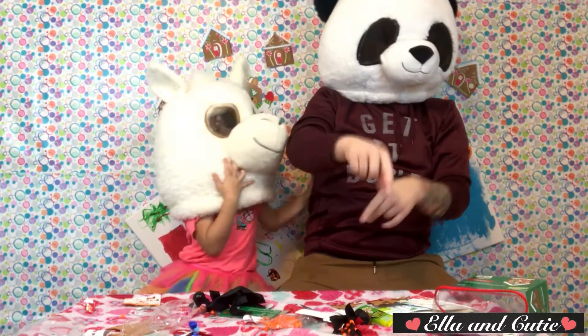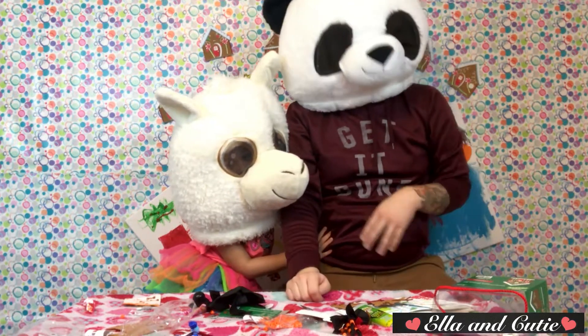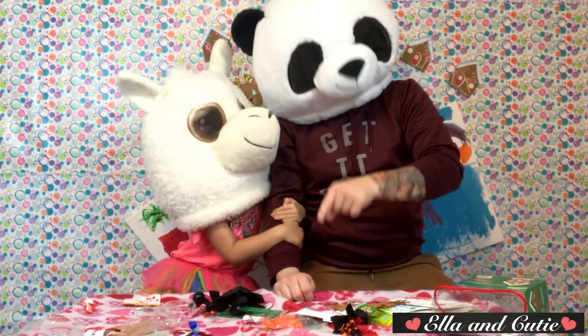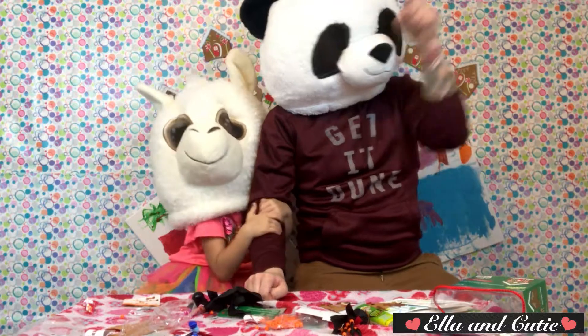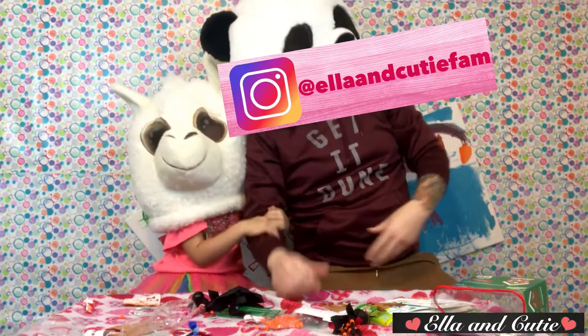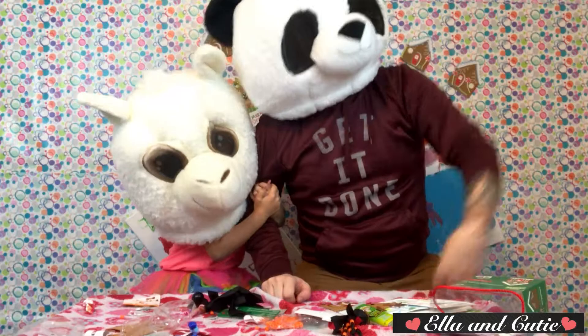All right, thanks for watching Craftsplosion, guys! We'll see you next time — next time it'll be Ella and Cutie again. Maybe I'll make an appearance, I don't know. Thanks for watching Craftsplosion — let us know what kind of craft you want to see next time. Like, subscribe, all that stuff — leave a comment down below, follow us on Instagram at this name right here, and we'll see you next time. Thanks for watching, dudes — bye bye!